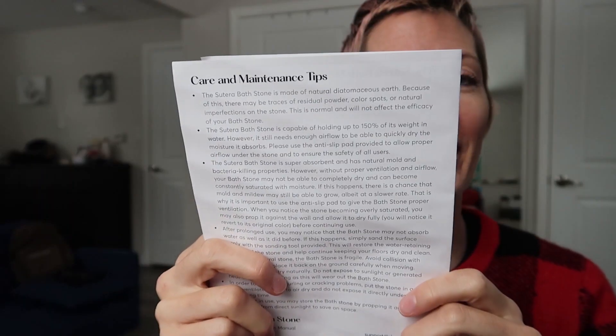There's a handy instruction guide that tells you how to clean it and what to do if it gets overly saturated, how to dry it out, how to remove stains. Really helpful guide in here — care and maintenance tips.